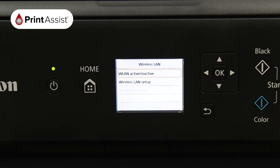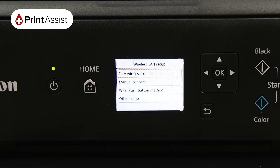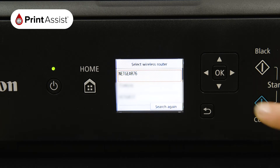Choose Wireless LAN Setup and then Manual Connect. The printer will then take a few moments to look for Wi-Fi networks in the vicinity. Scroll down if necessary to locate your Wi-Fi network before pressing the OK button.